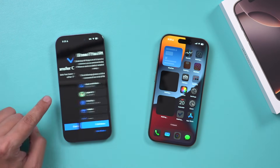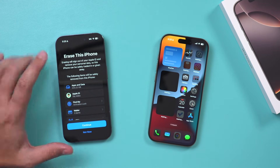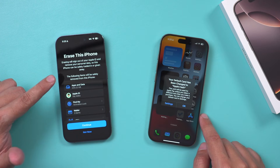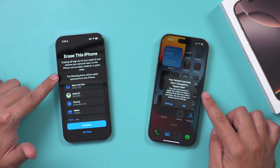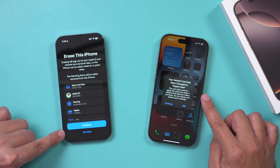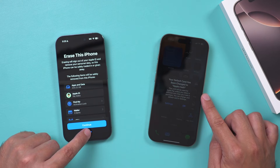Now let me press continue. This is now asking you to erase your old iPhone. I do not want you to do this right now, because if you erase it and something happened that didn't fully transfer — sometimes two-factor authentication doesn't transfer over and you have to set that up for some apps that require that kind of password. So I'm going to press not now. I don't want to delete this old iPhone yet.